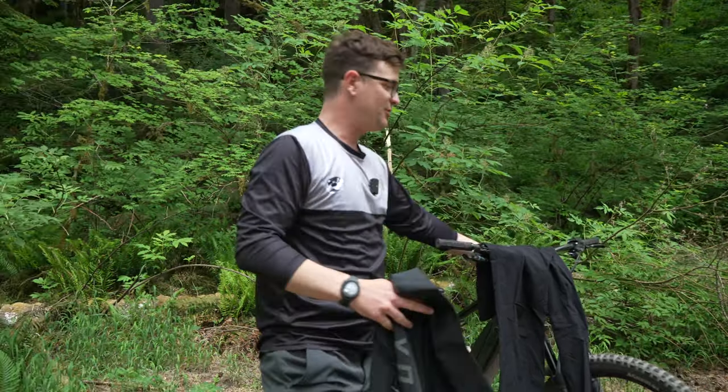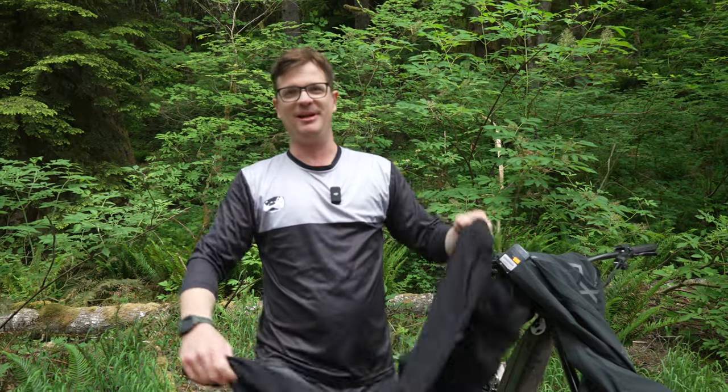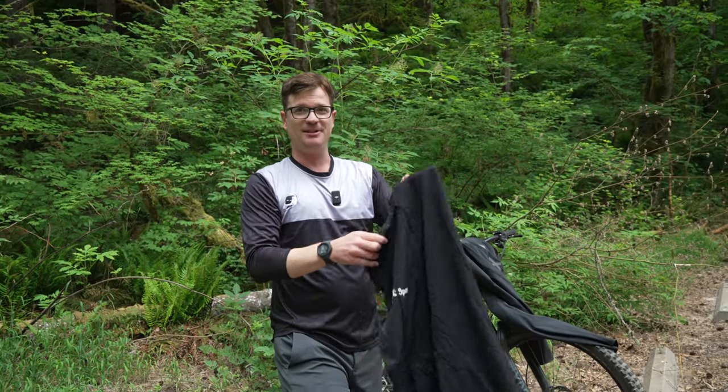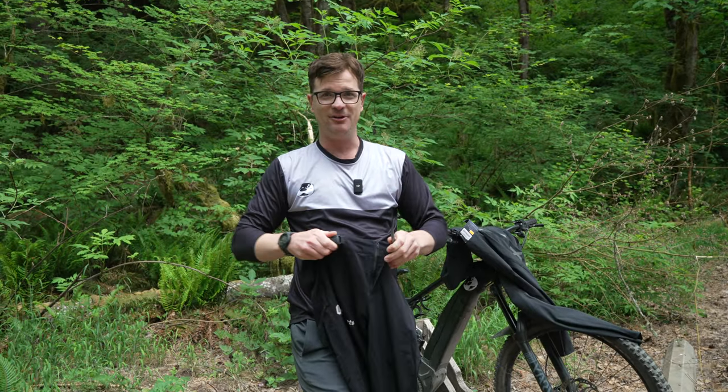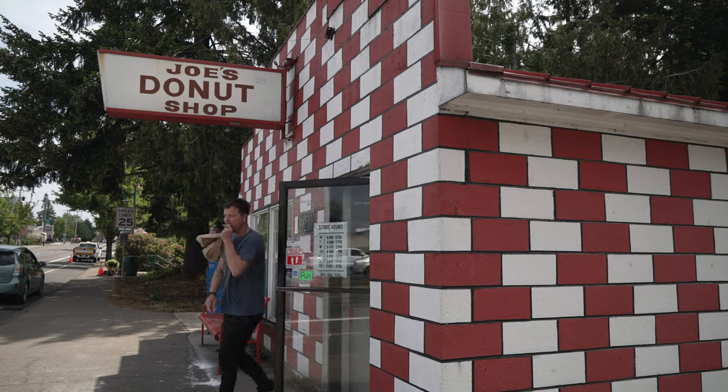I stupidly tried to make a mountain biking clothing brand because I thought those Fox pants were too expensive. I designed these Otter Sports pants and spent like $10,000 on designing them. I've got cheaper zippers and the same style buckle. I personally designed a zipper into these pants so they work well when you're picking up donuts on the way to the trail.